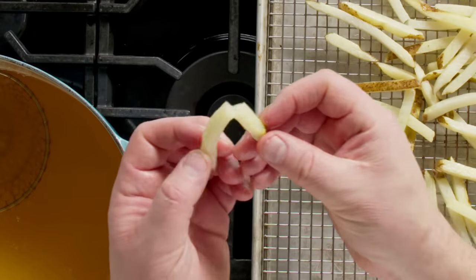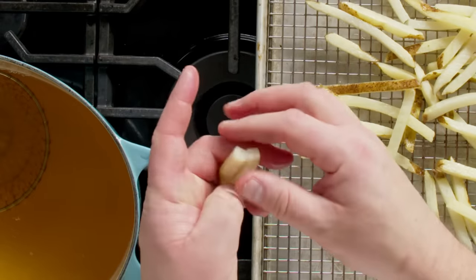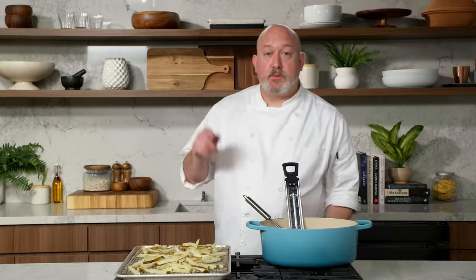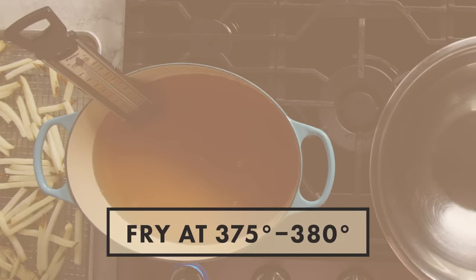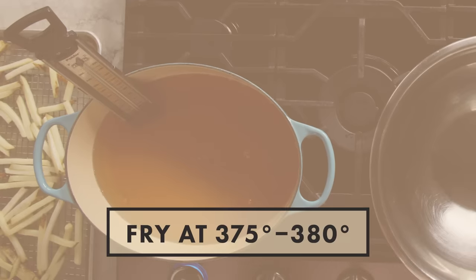The fries are fully blanched, and what I'm looking for is this: I take the fry out, I give it a little snap, it kind of just breaks apart, and I can see that it's actually fully cooked in the middle. Now that our fries are blanched, we're gonna put them in the fridge and let these chill. The fries have been in the fridge for about three or four hours — they're completely cool. This ensures that the outside is crispy and the inside is super fluffy.